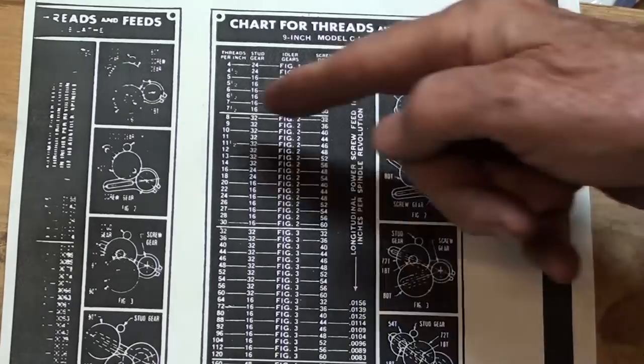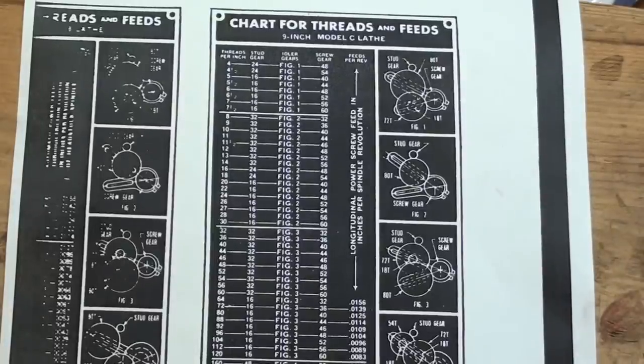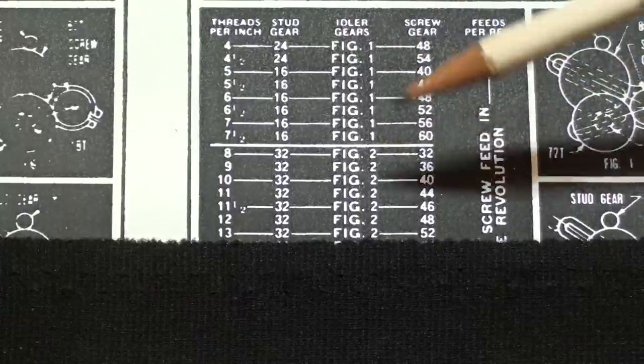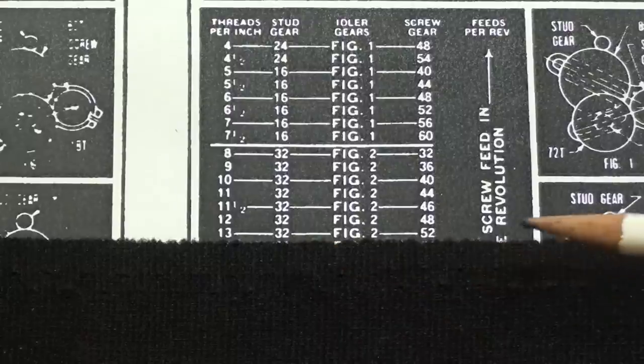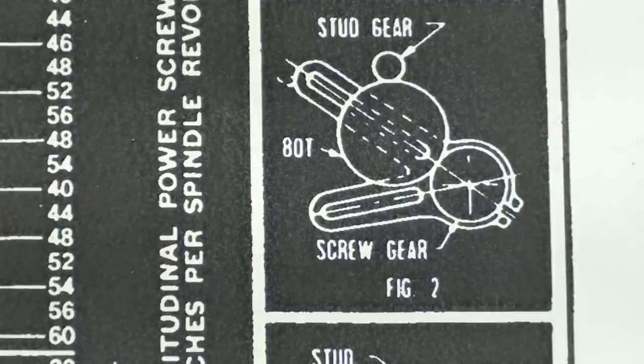Zeroing in on figure 2, you can see the stud gear, the screw gear, and the idler gear is 80 teeth. So we are set at 13 threads per inch — somebody set that, because that's a very common size: 1½-13. Here's an alternate method to verify. We know it's at 13 threads per inch, so how many thousandths is that? One divided by 13 is 77 thousandths of an inch. So the carriage should advance 77 thousandths per one revolution of the spindle.